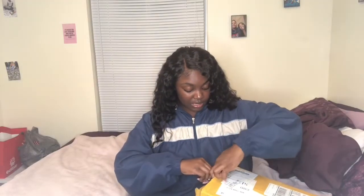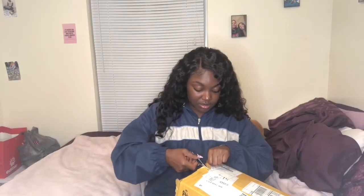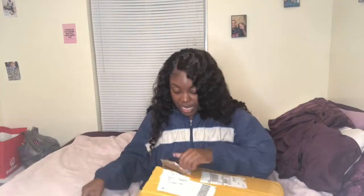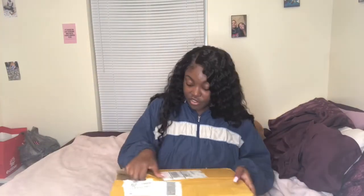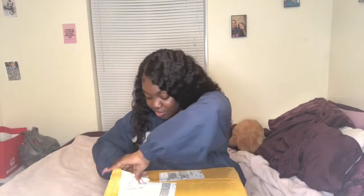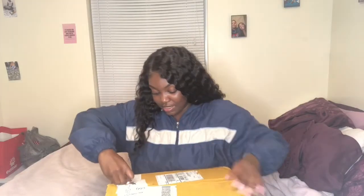This vendor I used was on AliExpress, and they were having an 11/11 sale. If you don't know, 11/11 in China is like their big shopping holiday — kind of like Chinese New Year — so they have big deals for it. I got a good deal on my stuff that way, so here we are trying to cut into this box.